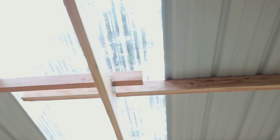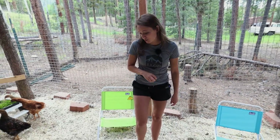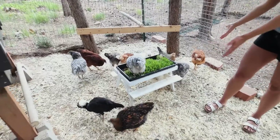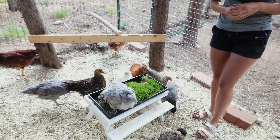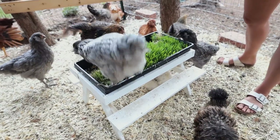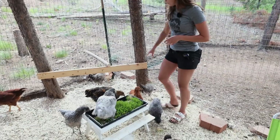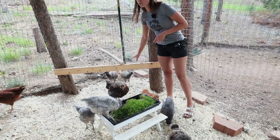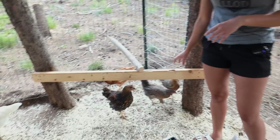Here are the metal panels that we put in, and we also did a clear panel so that more sun could get in — because chickens love sunlight and it does help with egg production. Here's our little picnic table with our chicks enjoying their fodder that we grew. If you're interested in growing fodder and mealworms and want to see the process behind it, go ahead and comment and let me know.